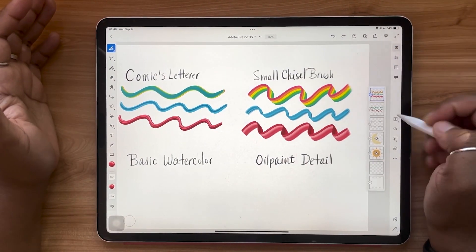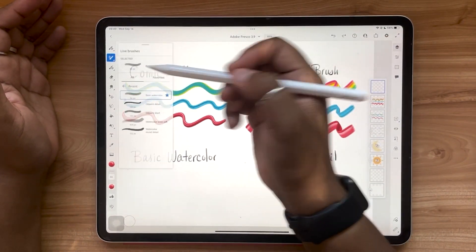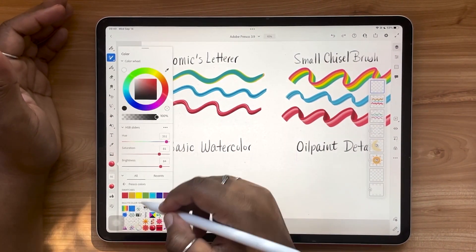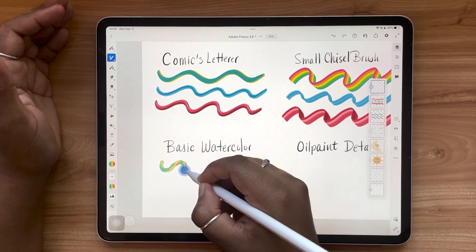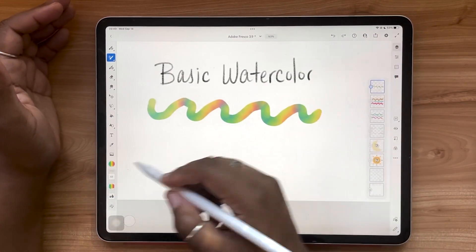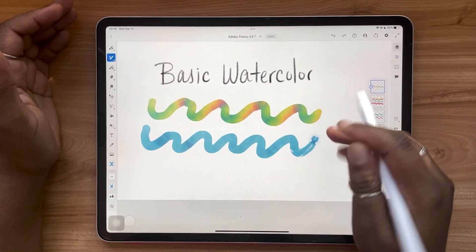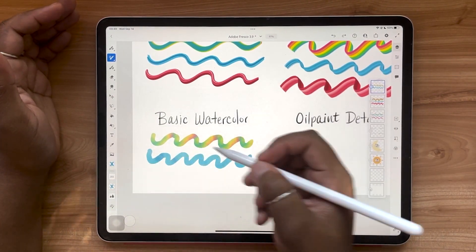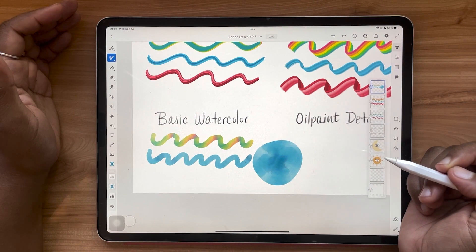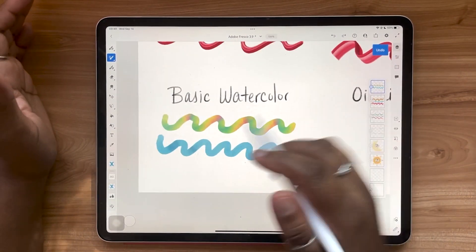Such beautiful results! Those first two examples were under our pixel brushes category, but these effects are also available under our live brushes category for watercolor and oil paint. Let's use our basic watercolor brush and see how that looks. You can see the effect is different — completely unique — but so cool. Especially with the watercolor, you can get large areas of coverage, and it even spreads and feels and looks like real watercolor.